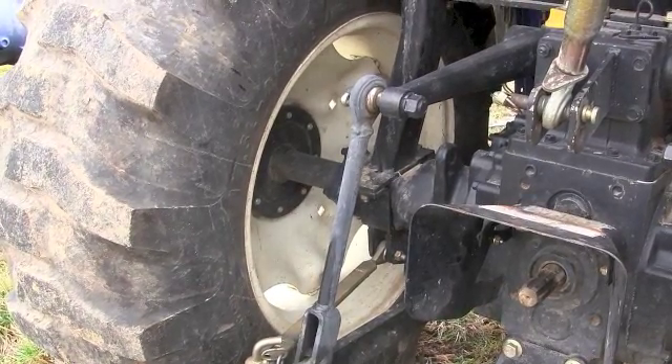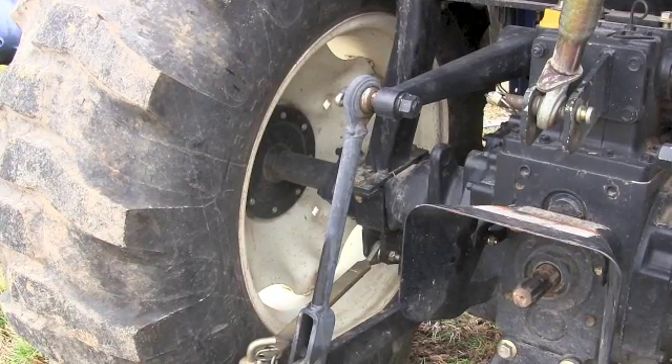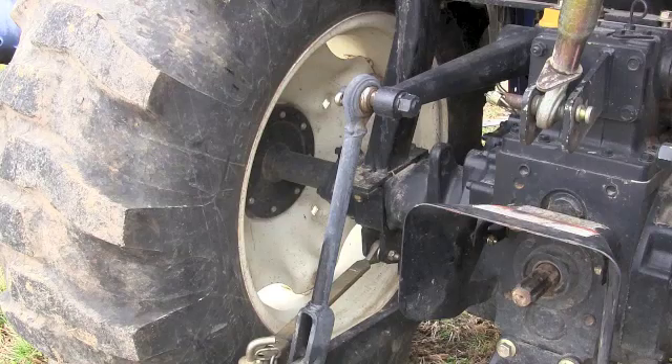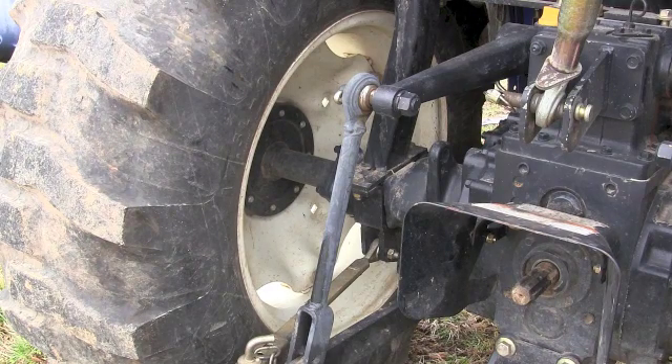The first one was probably shipped this way with a narrow tread setting. It's got the dish to the outside which means the tires are tucked right in close to the fenders. If I lived in an area like I live in where there are lots of hills, I would look at widening this out, and if you swapped sides with the tires you will widen it out.